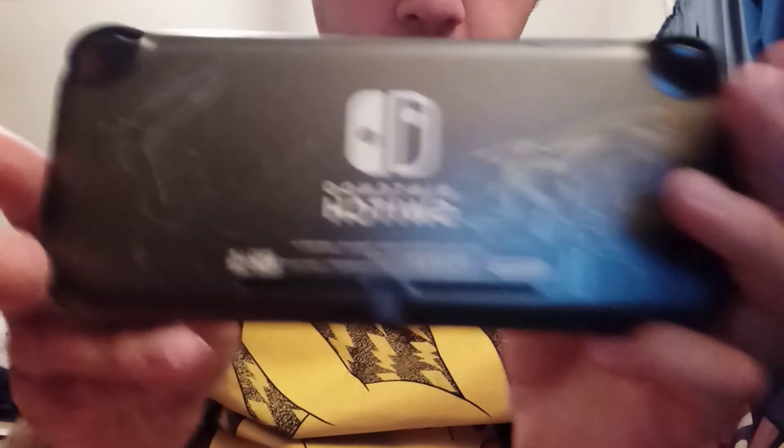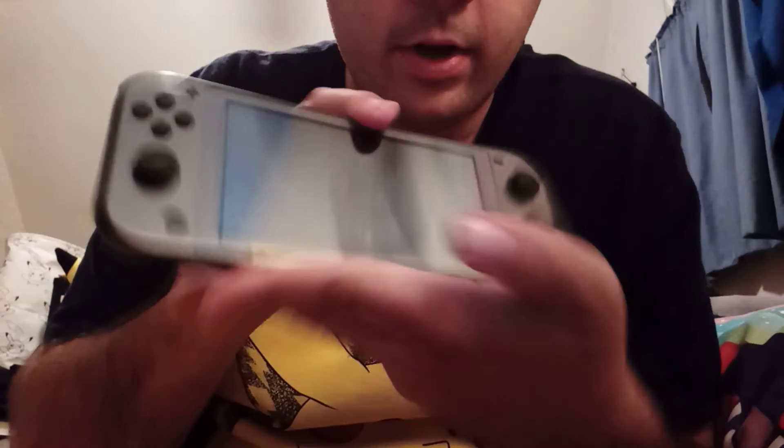I'll do one more final showing off of the back. There's the front right here. Really nice, really cool. Really happy to get it. Thank you guys all for watching my video.